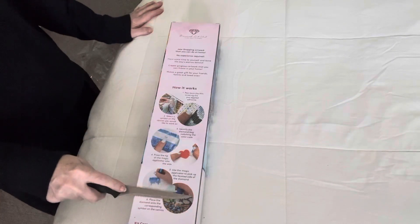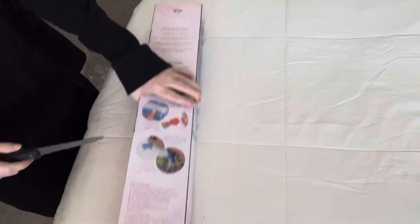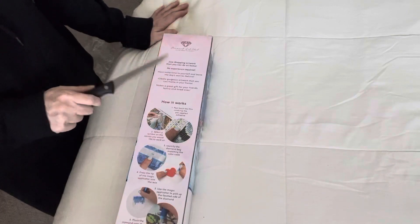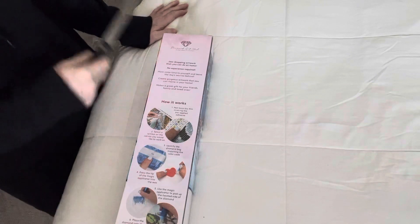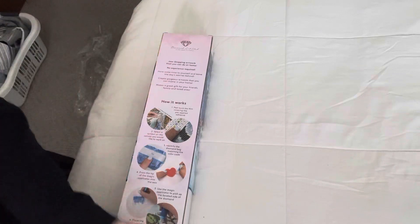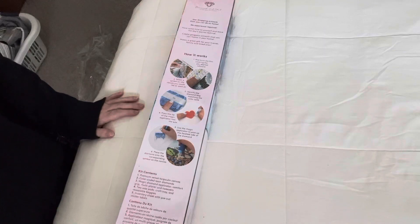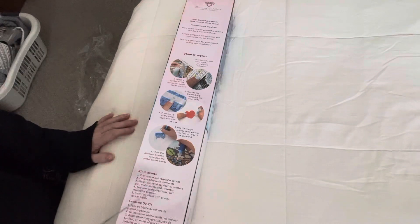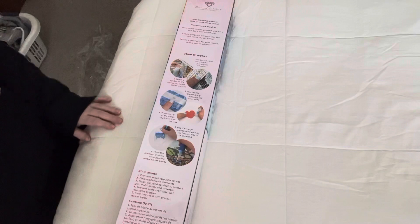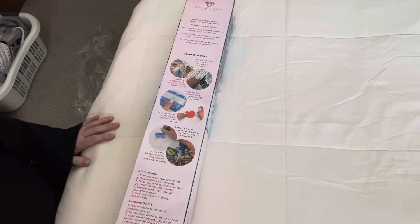It tells you everything you need to know on how to do your painting, and everything that comes in the kit. It says no experience required. The kit includes your magic diamond applicator, comfort grip, multi-placer, tweezers, two wax pads, a crafty tray, reusable baggies, and a pre-cut sticker label — you don't need to buy anything.